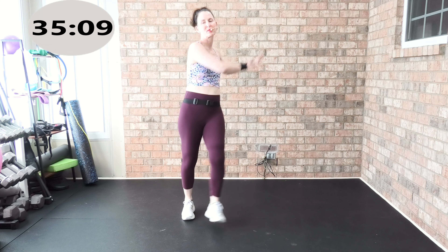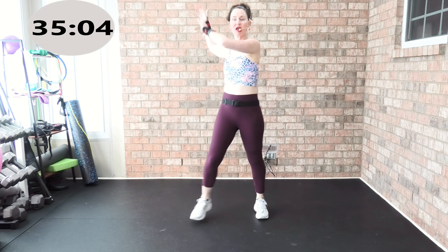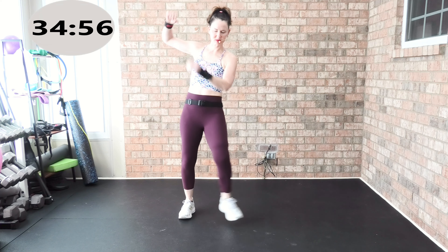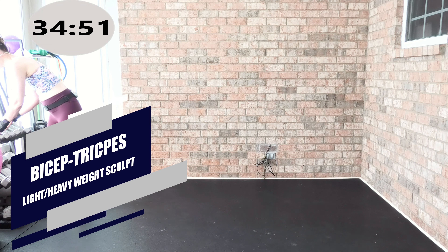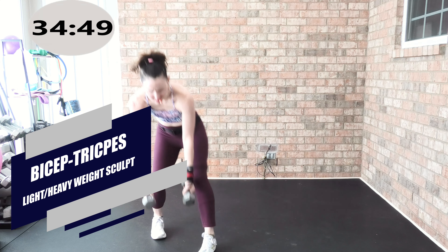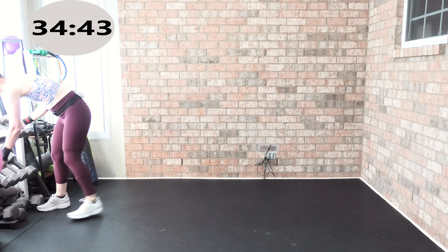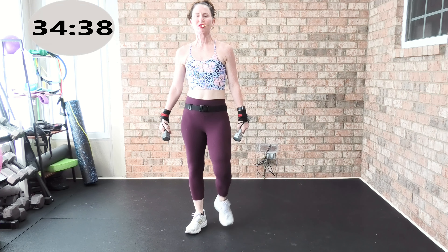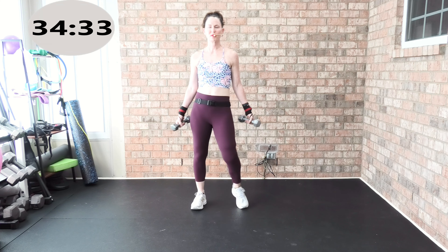Now track two — we're going to work biceps and triceps with light weights and with heavy weights. What weight are you going to want for your biceps and triceps? My light weights are going to be fives and eights, and my heavy weights are going to be twelves. You're in track two. First, we're going to grab our light weights. You can march, you can heel tap — it doesn't matter about the legs. We're going to go into a Zotman curl.